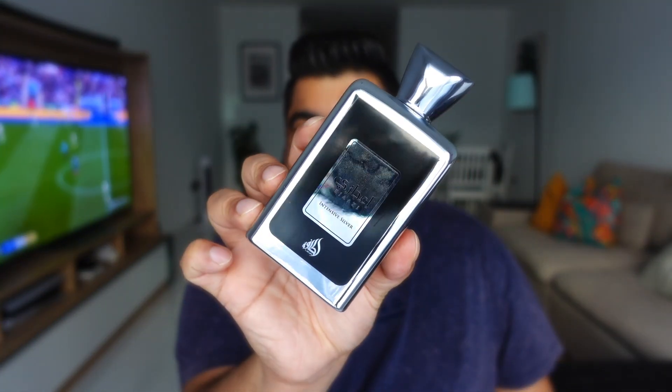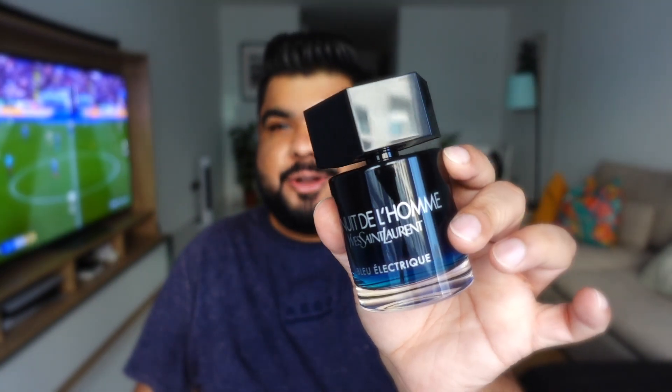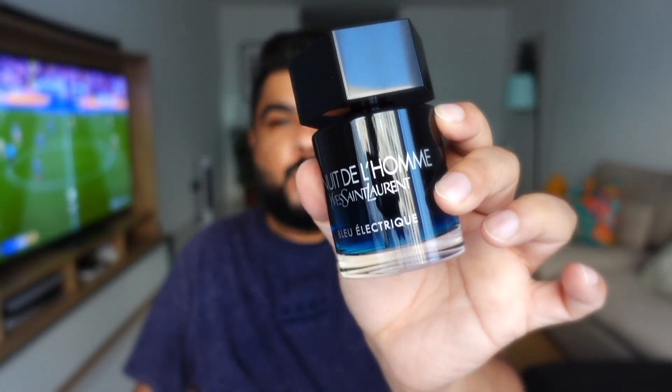Latafa's Ejazi Intensive Silver — not a clone of La Nuit de L'Homme or La Nuit de L'Homme Blue Electric. Let's talk about it.